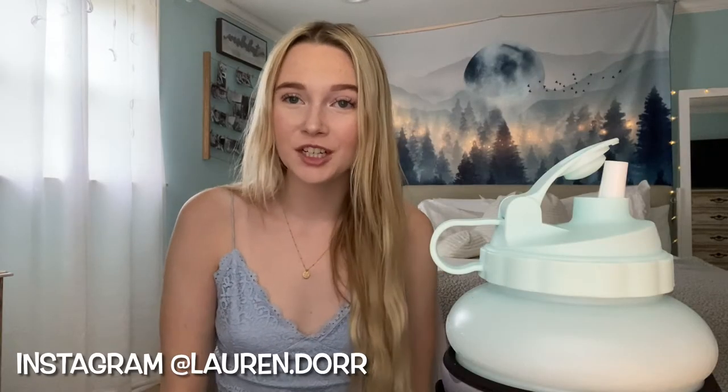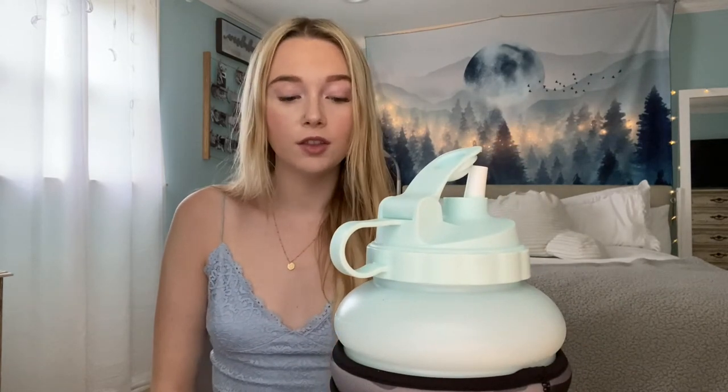Hey everybody, welcome back to my channel. I'm Lauren and I'm back with another Hydro Jug video. I've had this for about a little over a month now, and I just wanted to go over the things I really like about it and my thoughts about the product, so let's get on into it.